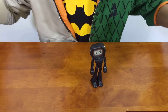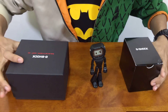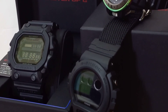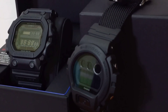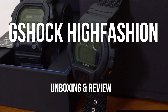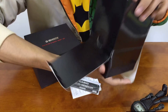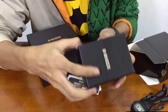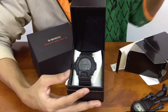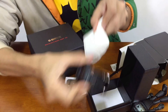Hello everyone, this is G-Shock High Fashion Channel back with another G-Shock unboxing video. Let me open this camera straight away to show you guys what's inside, because I already made an unboxing review video for this one before. And there it is — this is the Blackout Basic from the DW-C900 series.